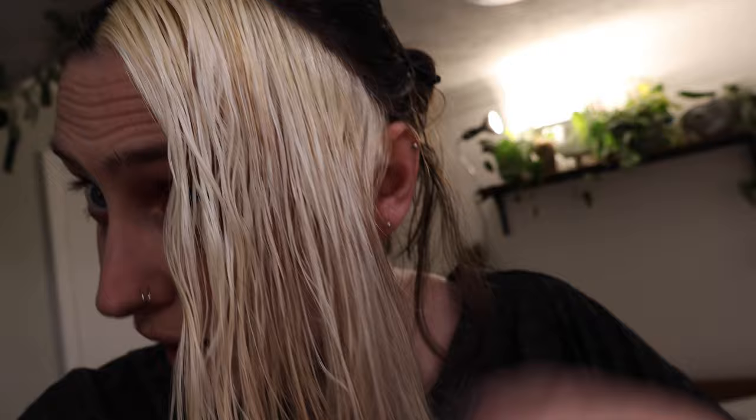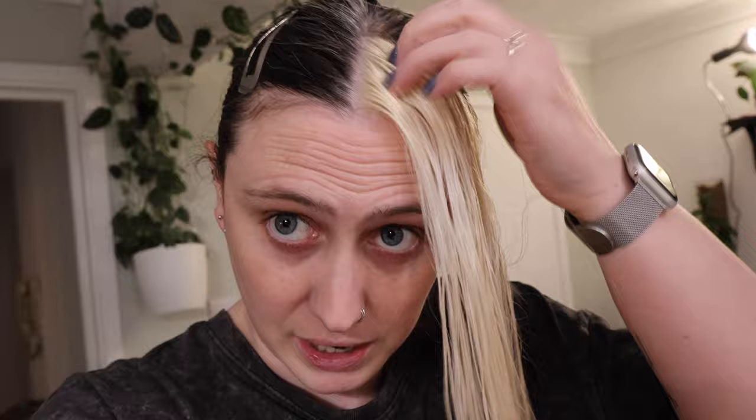Alright, I think my hair is dry enough at this point — it's not fully dry yet, but I genuinely can't wait any longer to tone it. So let's go mix up some toner. I kind of just eyeball this to be honest — I know you're probably not supposed to do that, but such is life, it'll be fine. This is probably one of the best bleaches I've had in a while; I almost don't even need to do anything, but I would prefer a little bit more cool than yellow.